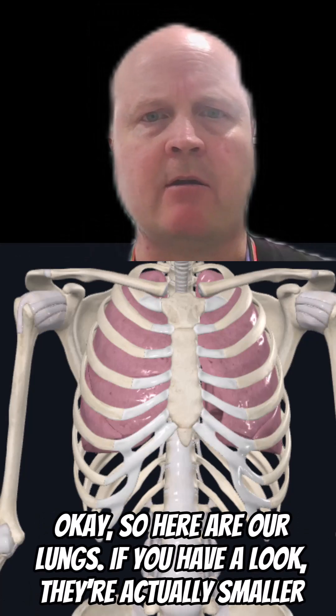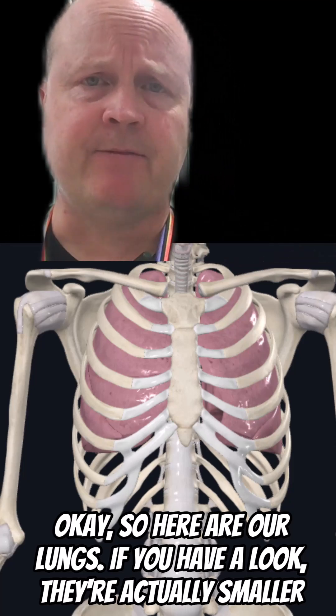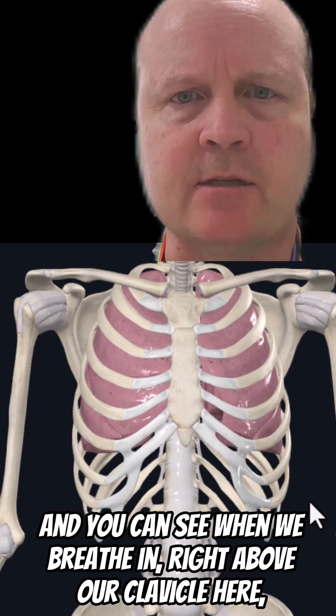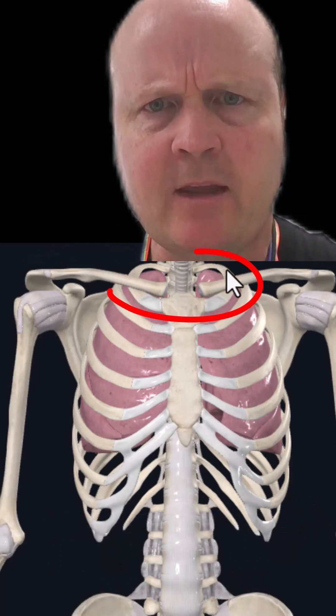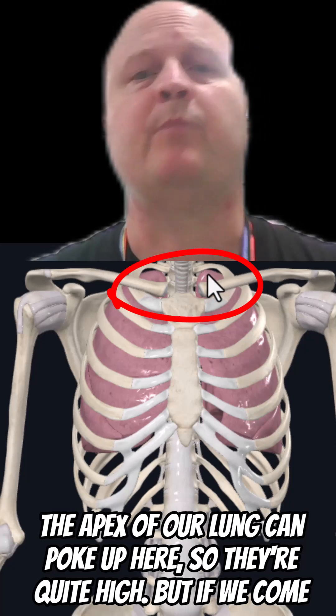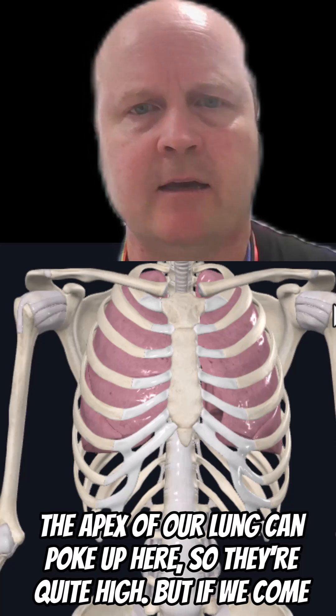Here are our lungs. If you have a look, they're actually smaller than most people realize. You can see when we breathe in, right above our clavicle here, the apex of our lung can poke up — so they're quite high.